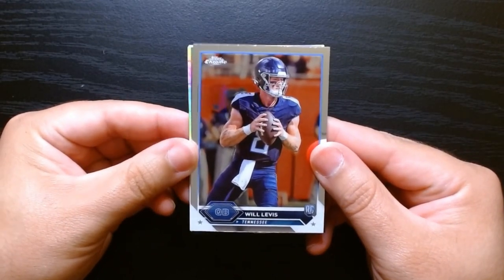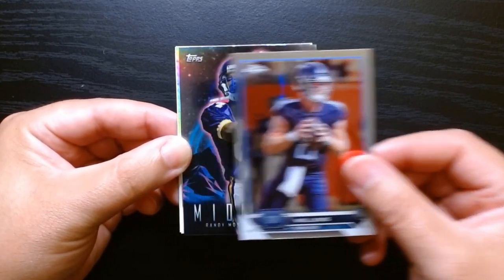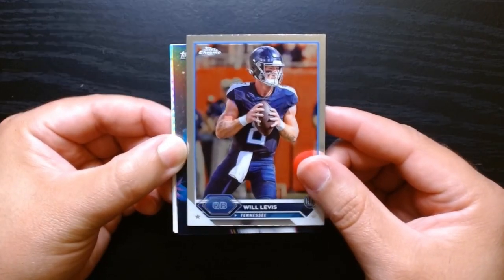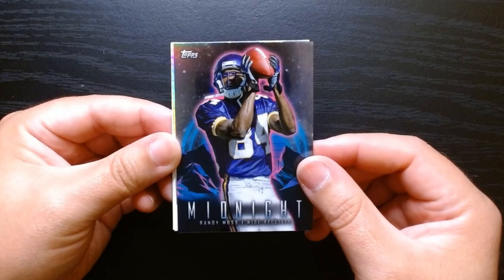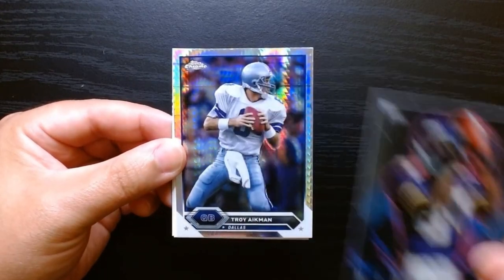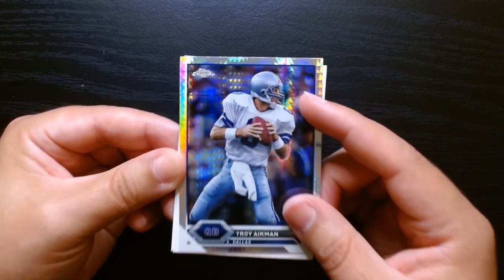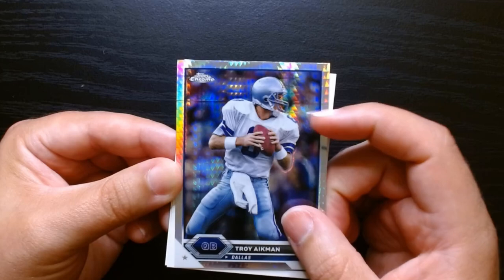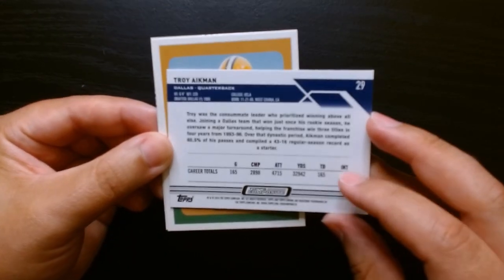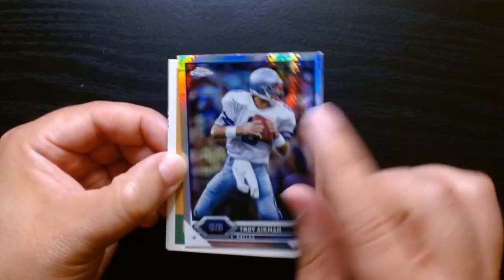Right off the bat we get a Will Levis. I did open a hanger box not on video, and I pulled a ton of Will Levis, so I guess Will is the preferred rookie here. Oh, the Midnight — I love this set. A Midnight of Randy Moss. Is this a refractor? I believe it is. Whoa, look at that print line going right across horizontally. I believe this is a refractor — yeah, it's like a prism refractor of Troy Aikman, with a massive print line right there.